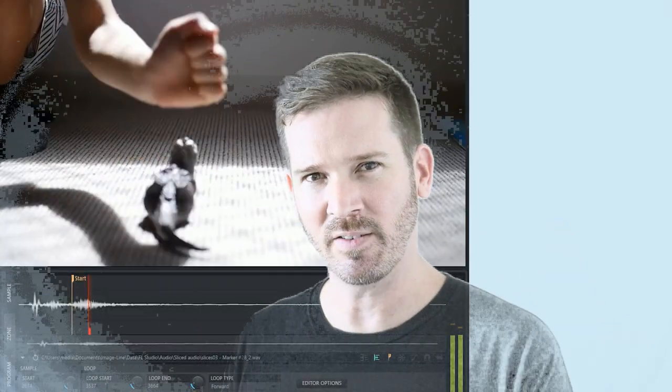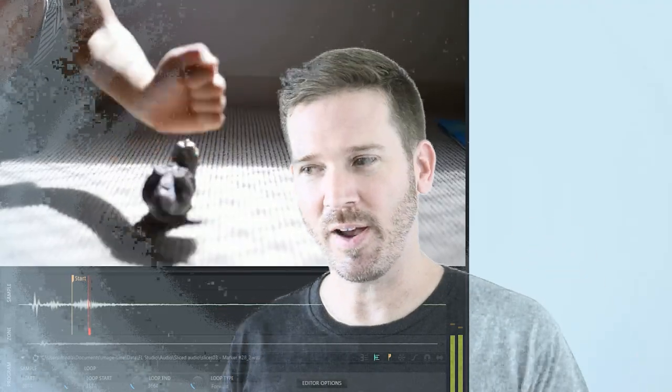Hey, it's Andrew. Welcome to Beat Therapy. Earlier this year, I set myself one of those New Year's resolutions. I had the idea that I wanted to do one of those hyper-edited sample source found sound videos where people make music out of everyday objects.